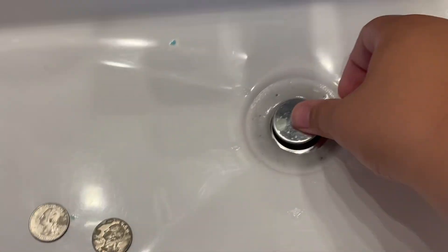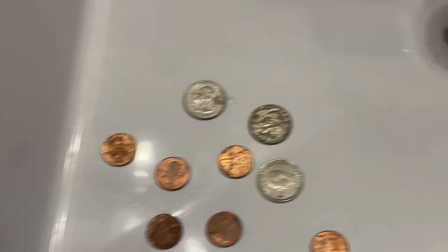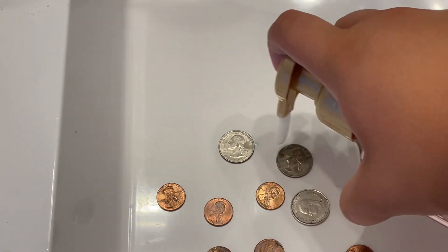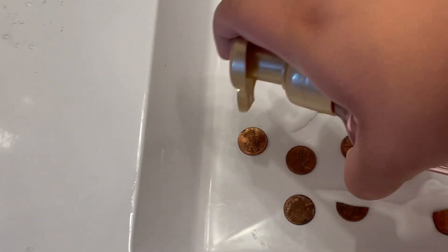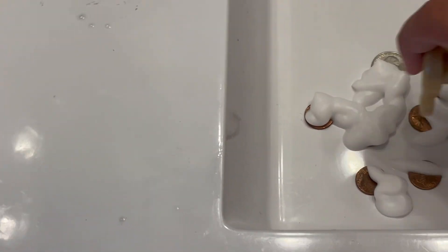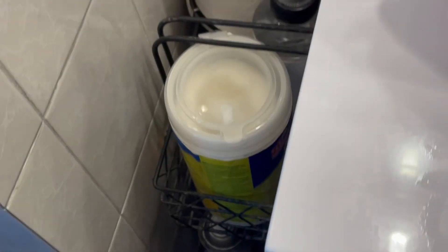A good way to not have these coins go down the drain — we're gonna just close it. So just pour soap all over these. Yeah, get it all over the coins. What a great idea.